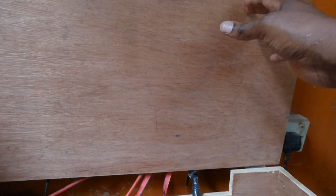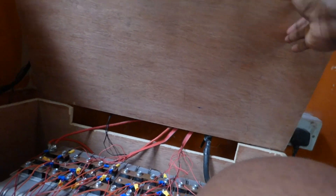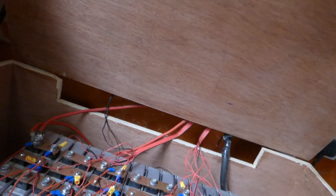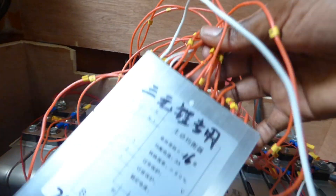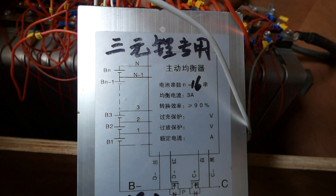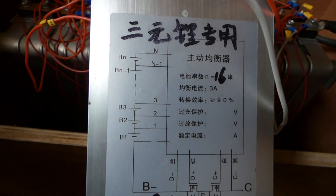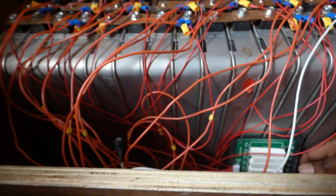The last time I did a video I told you I purchased a bunch of things I hoped would make my batteries perform better or last longer. One of them was this — it was supposed to be a balancer and equalizer. Well, guess what: it does not work. It doesn't balance, it doesn't equalize, it doesn't do jack. It was a waste of money.